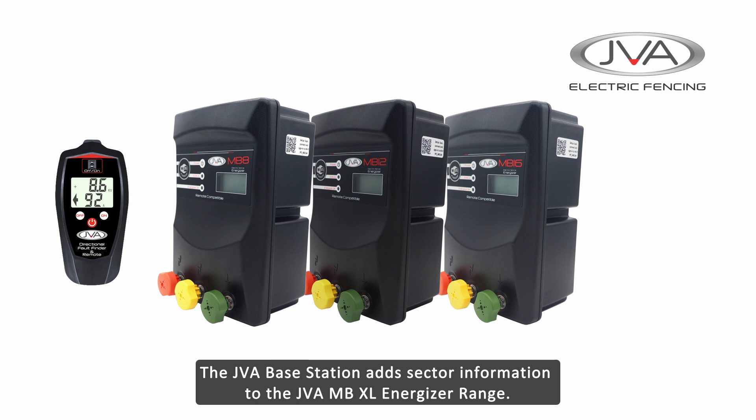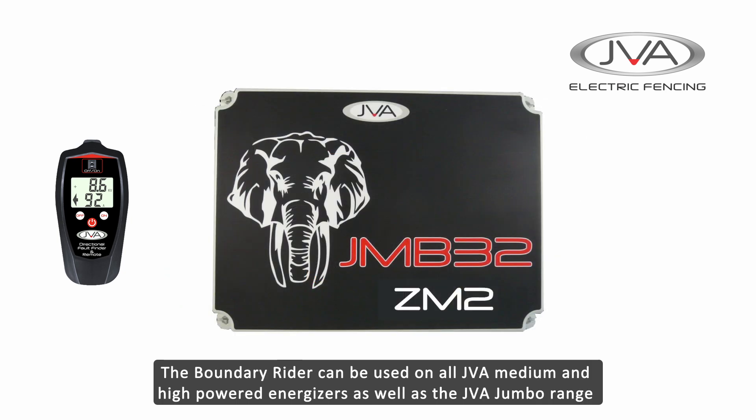The JVA Base Station now adds sector information to the JVA MB energizer range. The Boundary Riders can also be used on all JVA Medium and High Powered energizers as well as the Jumbo range.